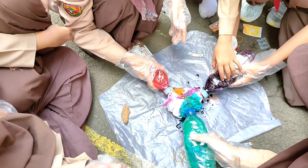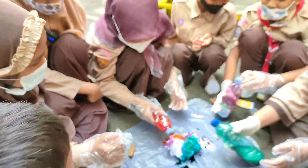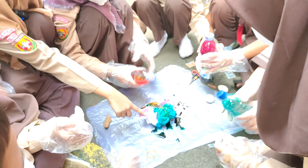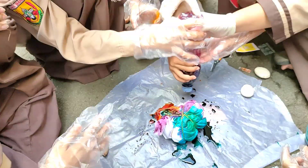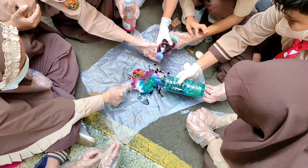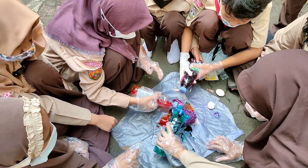Gak apa-apa, agak bagus — ini kecil banget. Ini kan dilobangin pake toreh. Gak apa yang dikecil banget, ini dilobangin. Udah dikasih tau kan, ini cara warna ini gimana — pertama caranya disemprotkan supaya warnanya tercampur dan bagus. (It's okay, looks nice — it's quite small. This is pierced using a tool. Already explained — first, spray it so the colors mix well and look nice.)